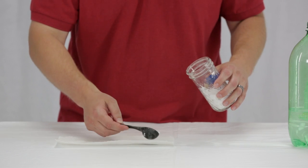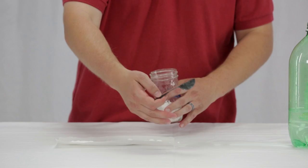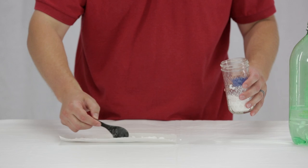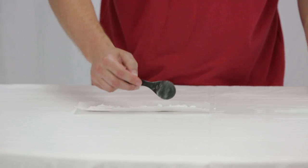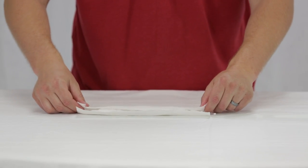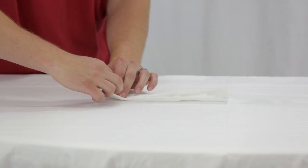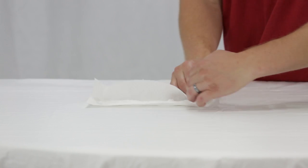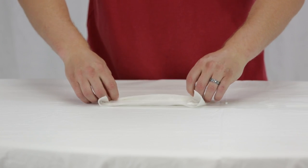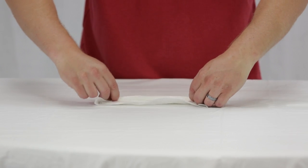Take two tablespoons of baking soda and pour it out along the paper towel, which is about five inches by eleven or so. Put it along the middle, then fold it over once hot dog style, then fold the ends in, and wrap it tightly — it needs to be small enough to fit into the top of the bottle and be able to drop in.